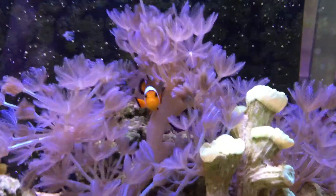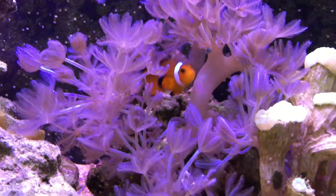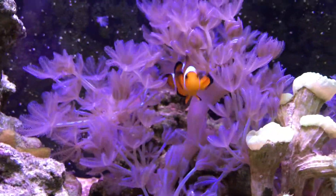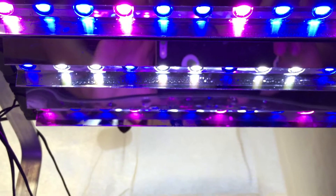So we got a close-up shot of little clownfish. I'm using two of the magentas, as you can see, and then one of the 14K blue and whites. I think it puts out the perfect color combo.